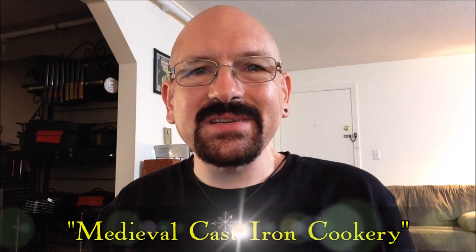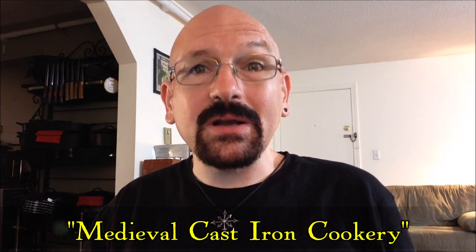Hi there. Welcome to the first in an occasional series of videos where we cook an authentic recipe from the European Middle Ages. I've been wanting to try an authentic medieval recipe for a long time and now is as good a time as any to give it a try and see what happens.